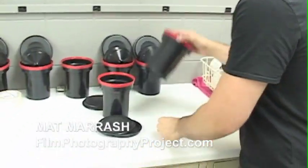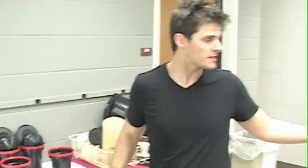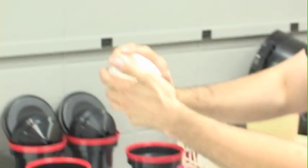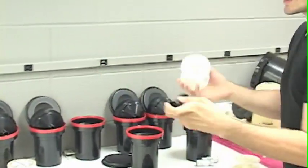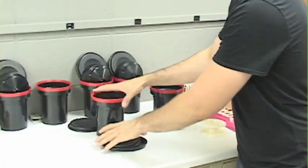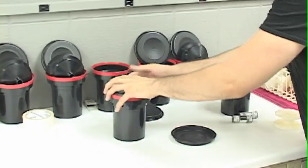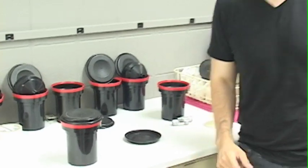So right over here we have our Patterson tanks. What we're going to do is load our 120 film — these guys have some 120, I've got two rolls of 120. I've also got these 35mm reels. We're going to load it onto the spindle into here, and in the dark. I've got Dan doing that with some 35.